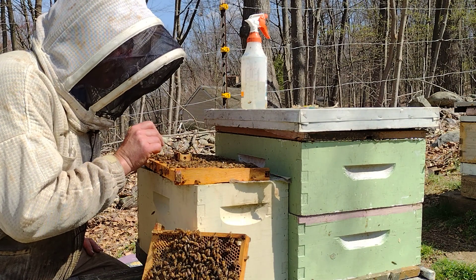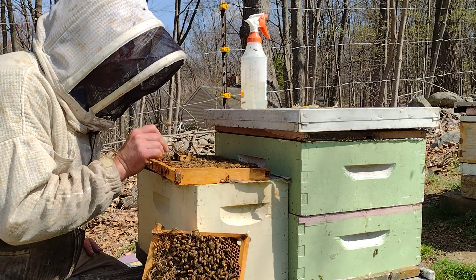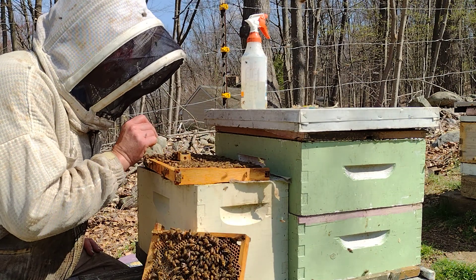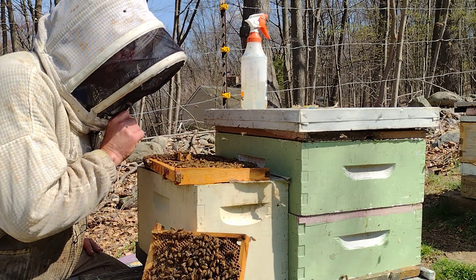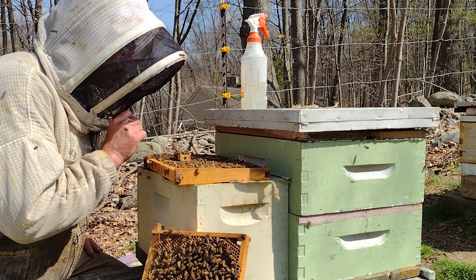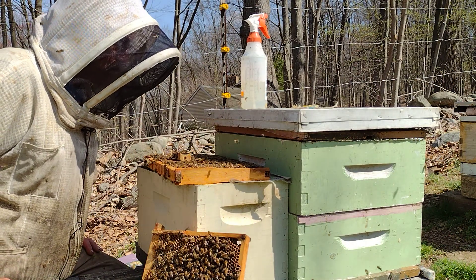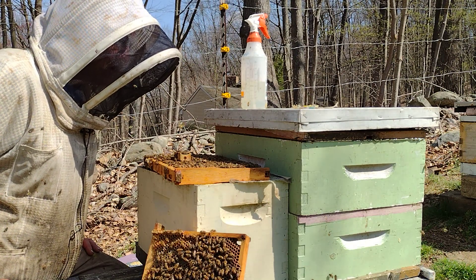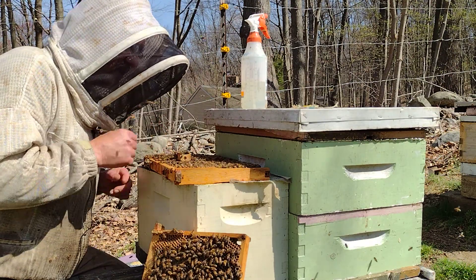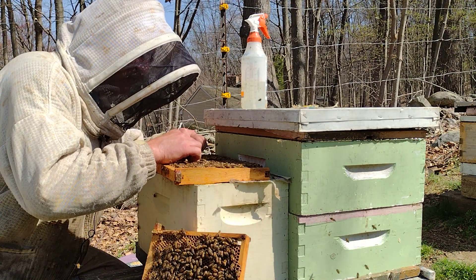Another way is when you first get the queen, get a press-in screen, lay it on the brood, and press the screen around her. When that brood emerges — she had her head in the hole — the emerging bees automatically accept her and spread her queen pheromone all around. She's just not cooperating. Yesterday the queen came out and she begins laying in the replacement holes — that's like guaranteed acceptance. I wonder if there's a dead bee in that hole. Yes, there is — a couple of them — that's why that's happening.